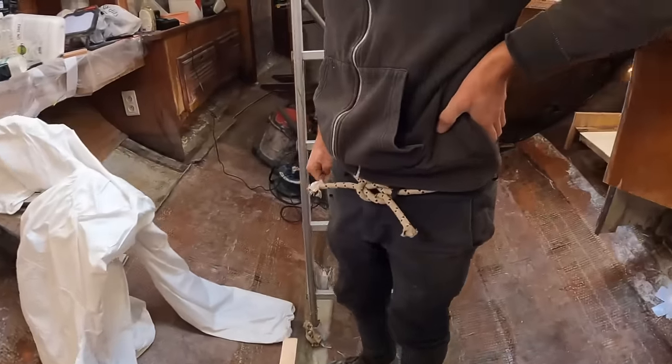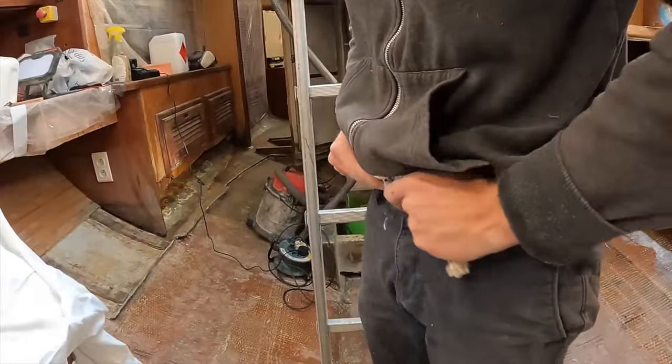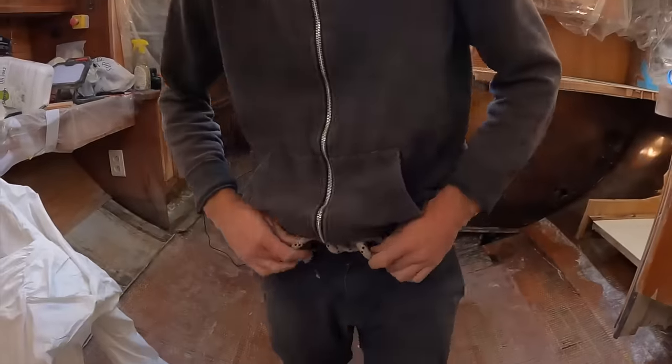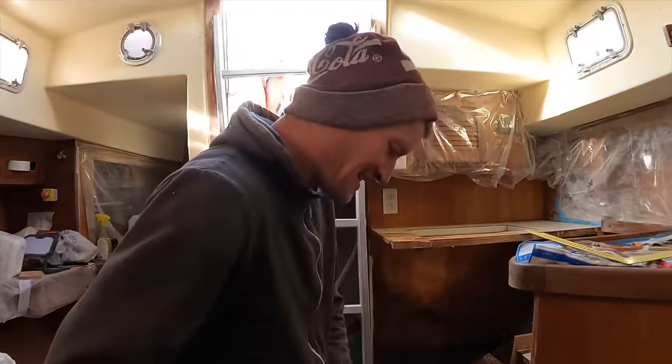I don't know if you've noticed the belt that Stuart's modeling - I don't often wear it. I don't want to get my belt covered in fiberglass. I haven't been using a belt, as you can tell. I'm sure you're not the first one that does that.